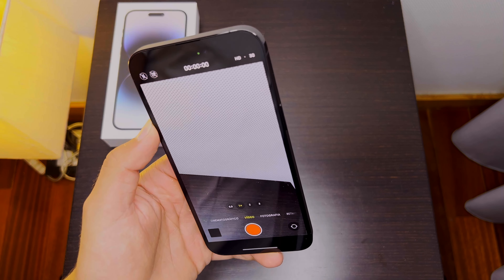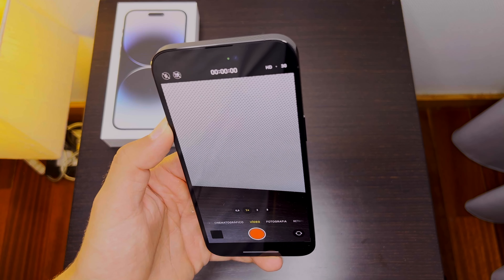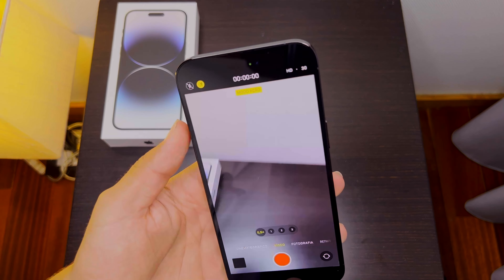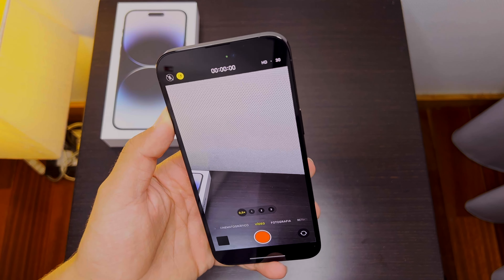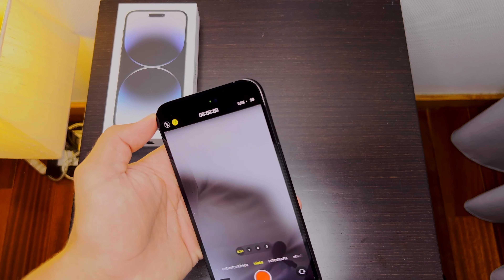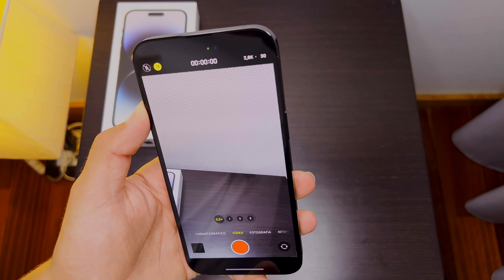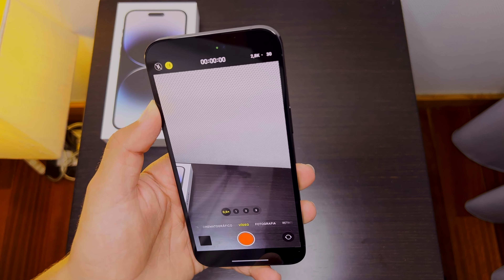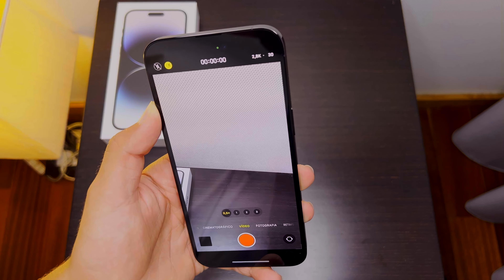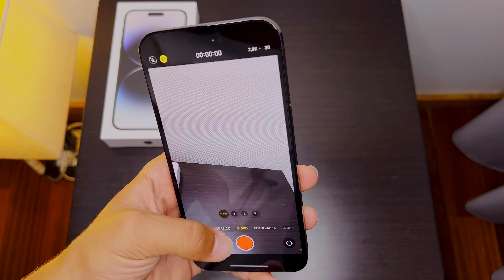On video, looking at it I don't see much difference — it looks sharper, better in low light maybe. The biggest changes come with the Action Mode, which stabilizes your video but crops in a little bit — it's only 2.8K. I'll try to make camera comparison videos where you'll see all the differences between this and the iPhone 13 Pro Max, 12 Pro Max, and 11 Pro Max.